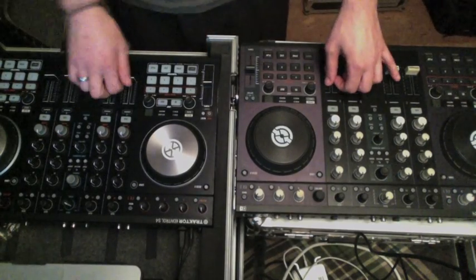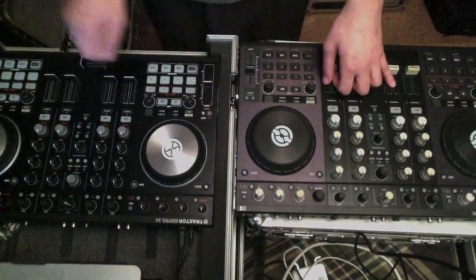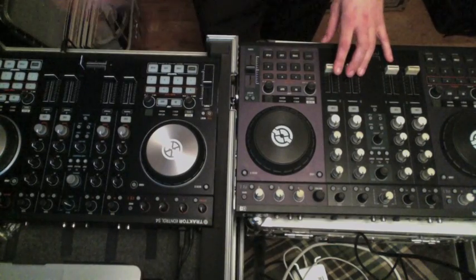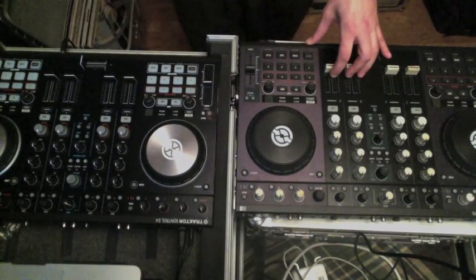Hey, what's up guys? This is Cosmo. I was lucky enough to buy myself a new Traktor Kontrol S4 Mark II, so I thought I'd go ahead and do a side-by-side comparison of it and the older model to see how it stacks up.